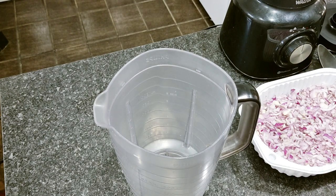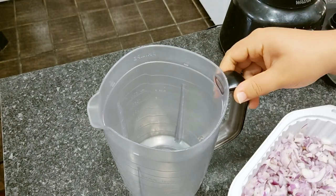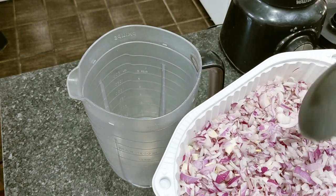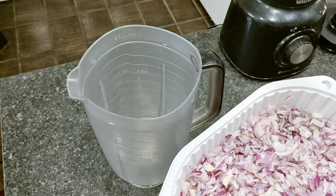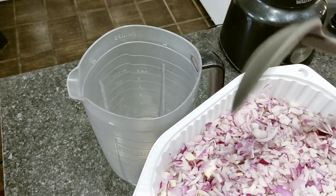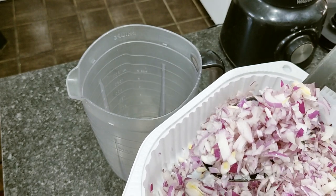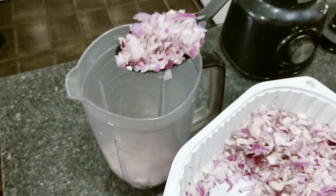Vou iniciar colocando uma parte da cebola no liquidificador. Uma dica que vou dar para vocês para durar mais tempo o seu tempero, sua pasta, ou mesmo a sua cebola picada: faça o manuseio com utensílios de plástico, tanto a cebola quanto o alho. O metal em contato com a cebola ou o alho oxida, escurece, e a durabilidade fica bem menor. Então já fica a dica de utilizar colher de plástico.